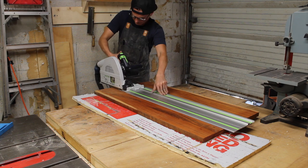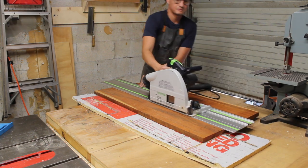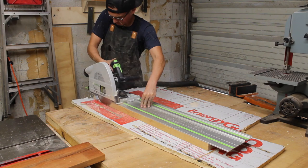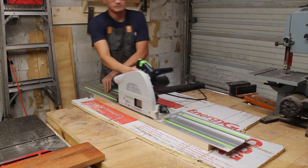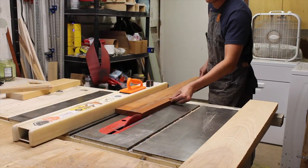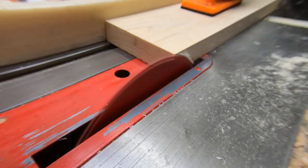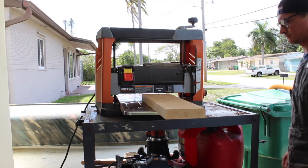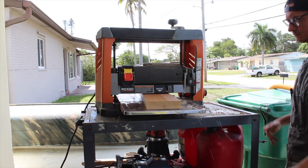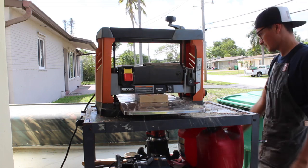Everything was surfaced on one side already, so I cut the tiger wood down to match the width of the ash boards, and then used the track saw to joint that ash on one side. Next I took everything over to the table saw to trim up the opposing side and made sure all my boards were the exact same width. To get the other face surfaced, I went ahead and skip-planed these with my lunchbox planer and double-checked that each species of wood had consistent thickness.